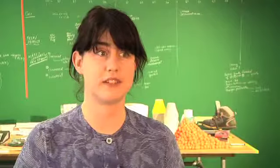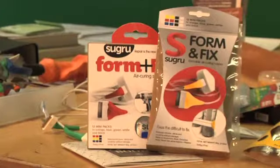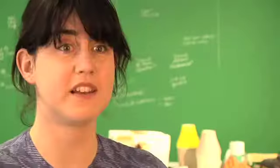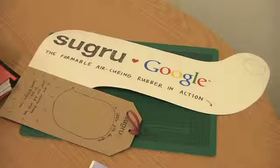We found it much easier once we had Sugru out in the market and investors could see that people were genuinely excited about it. It's been a long journey, and we're at a very exciting place now where Sugru is out in the world, we have a growing customer base, and our business is doubling each year.